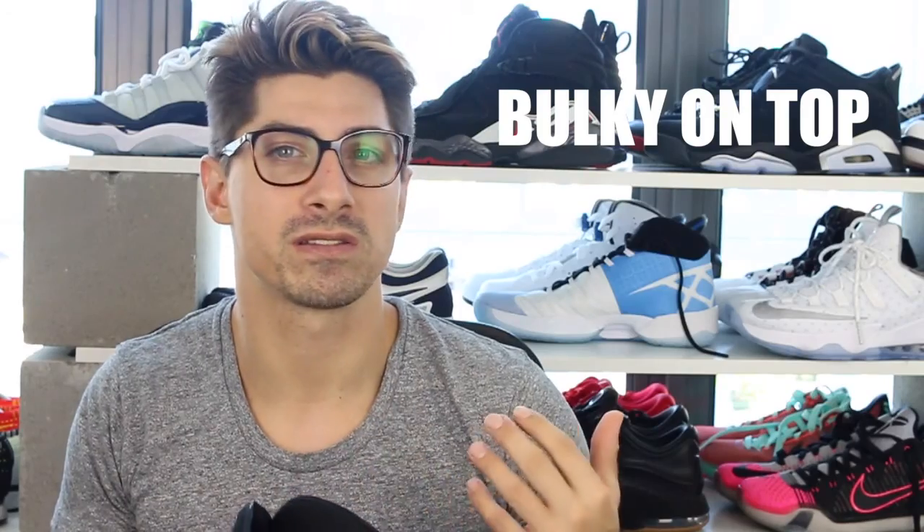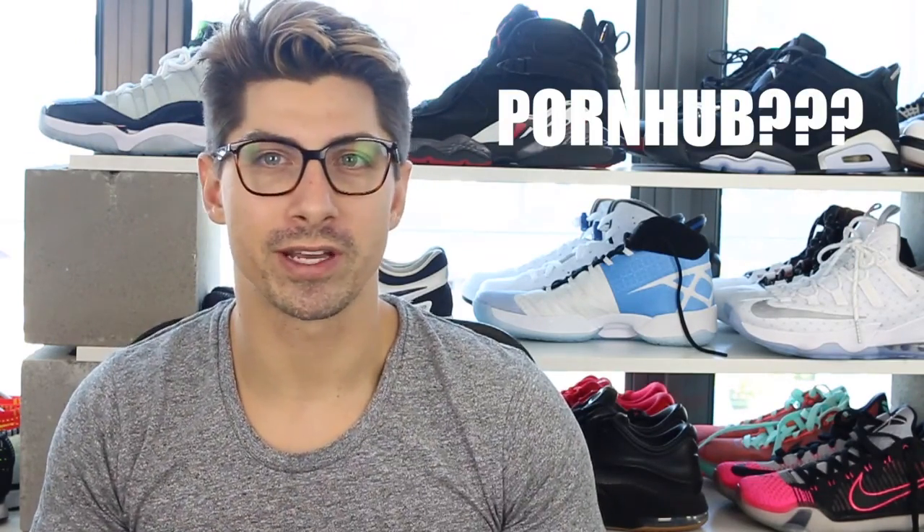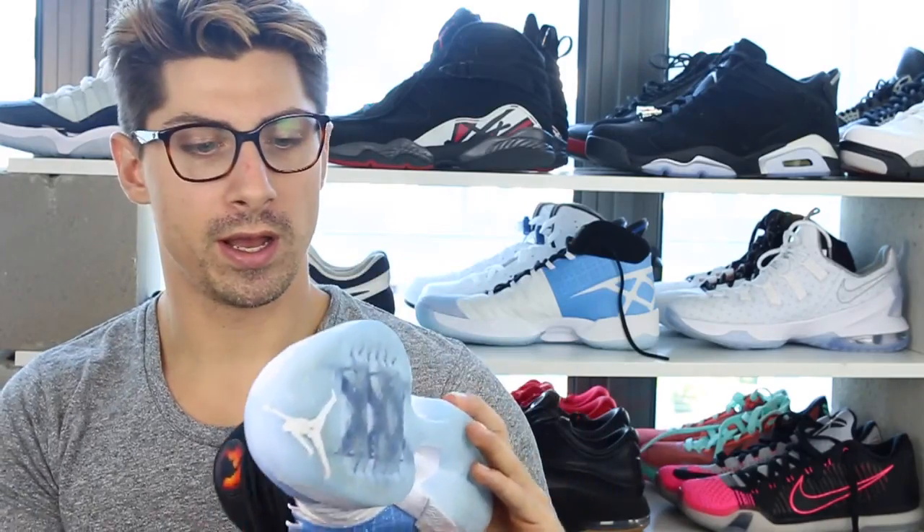The only thing that really threw me off was how bulky it is around the top, but that's just personal preference. The design is so clean on this — I love the white and blue finish. You always get those nice detailed touches on a Jordan: a nice little Jordan jumping, and the 30 on the back which is a mixture of a basketball net and Roman numeral XXX. To recap: the traction was great, great lockdown around the forefoot, good lockdown around the ankle, but just a little bit too bulky. I give it an 8 out of 10.